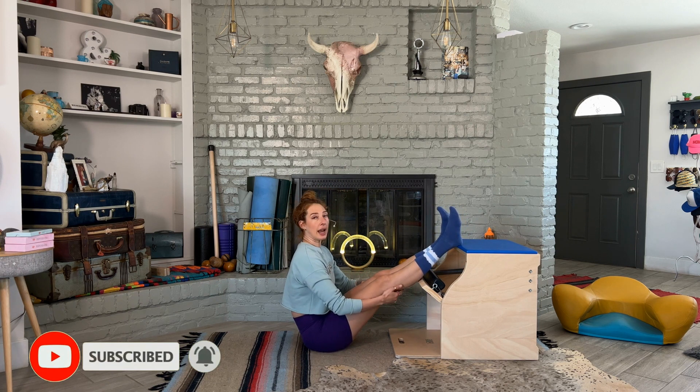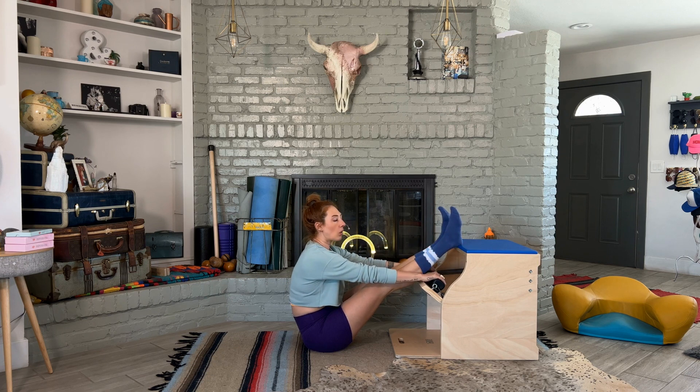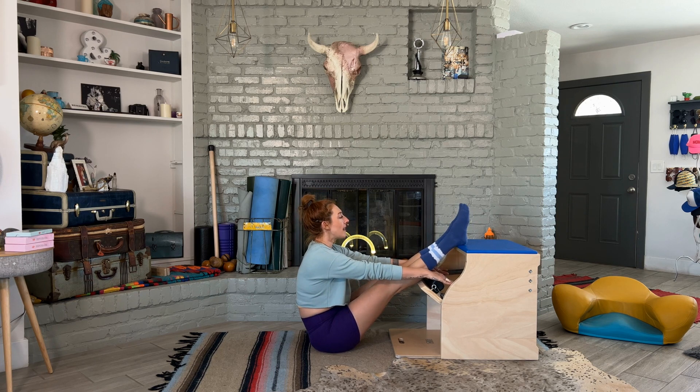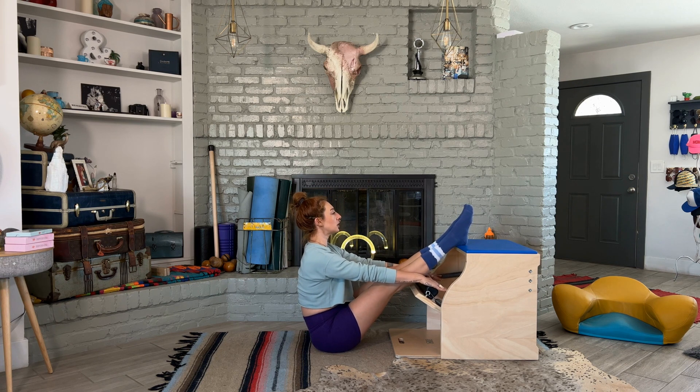Now depending on the chair's height, your height, all of that stuff — your ankles may or may not be on top of the chair. But what we want to do is make sure that the heel of the hand is on the pedal. That's where you figure out where to be, and then you should be able to press into the pedal like you're doing chest expansion — not hanging off of it, but lifting your chest.